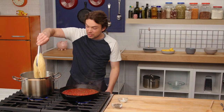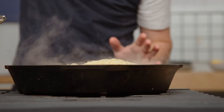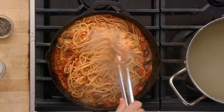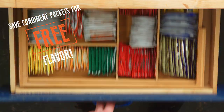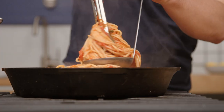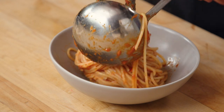The pasta's al dente, really nice — maybe even slightly undercooked. At this point I'm just gonna go straight into the sauce and let it finish cooking here. Beautiful. So I'm killing the heat. We wanna make it a little spicy, so we can go to the packet drawer, grab some red pepper flakes, and throw those on. We are gonna twirl it into a ladle like that — come on, baby, twist for me.